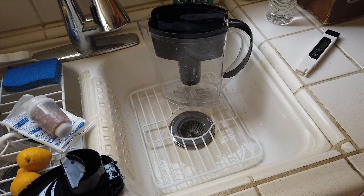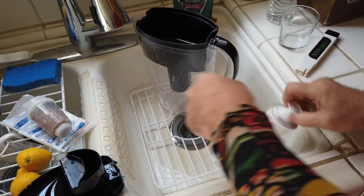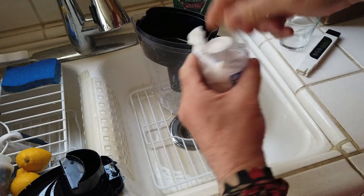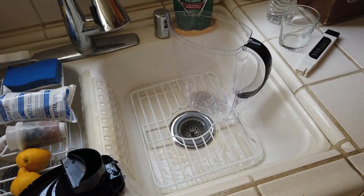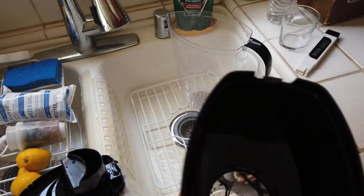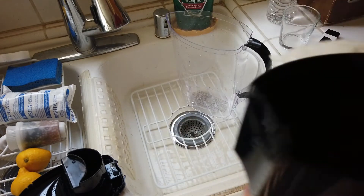Now we'll do the exact same test. Some of you may be saying your water is contaminated because you're not drying off the meter, so I'm going to dry it off because I want to get the best comparison. I'll call day-one Zero amazing as a filter, and I was really caught off guard by how quickly the old one degraded.